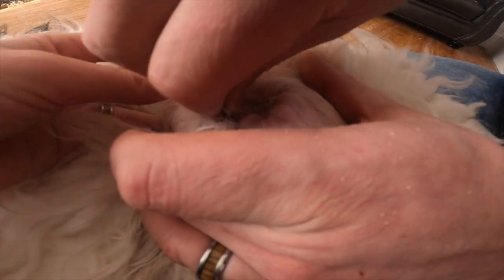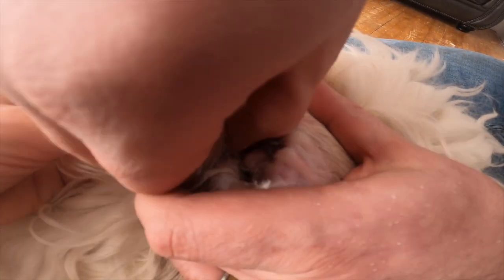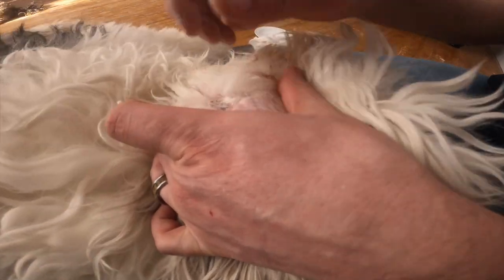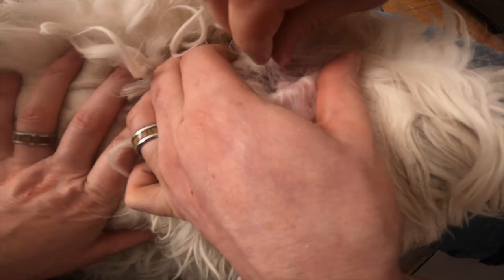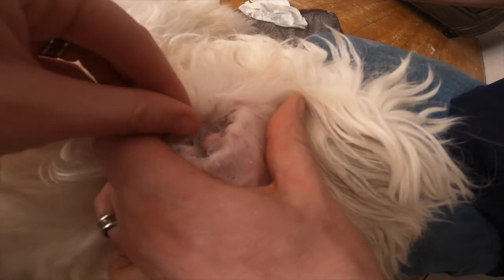Some people say you shouldn't pull too much, but the vet — I think more is better. We were instructed by the vet to do this. It's very important for dogs whose ears droop over the holes to make sure that they stay dry, because they can be more prone to infection.